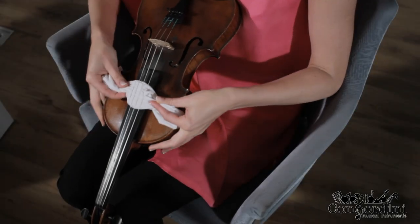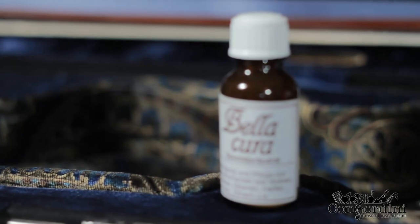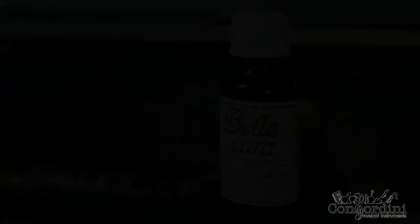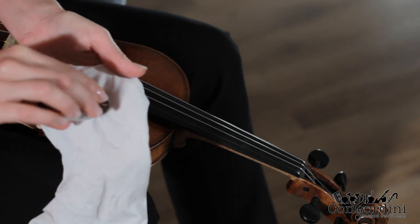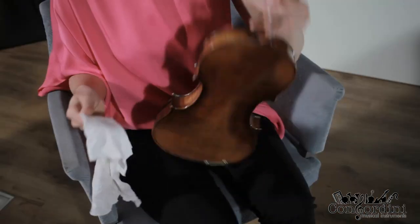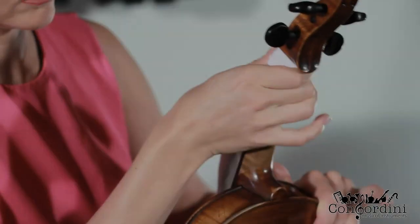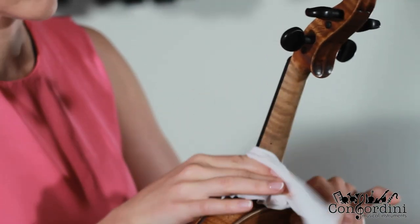Make sure to clean the fingerboard under the strings. If the instrument is old with visible traces of rosin, use cleaning solutions. Inta uses Bellacure. Don't apply the solution directly to the wood — apply it to the cloth so it will not be concentrated in one spot. Don't clean the neck with the solution; just wipe it down with a dry cloth.